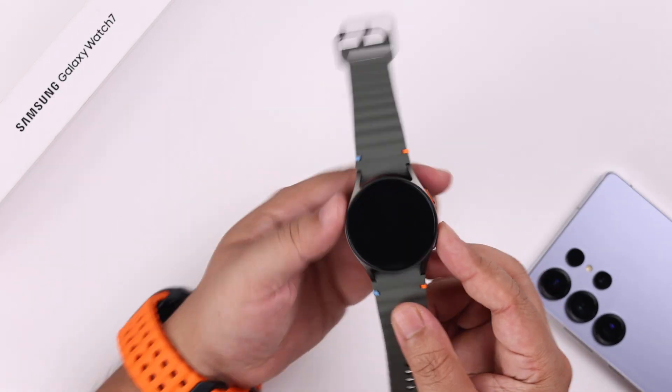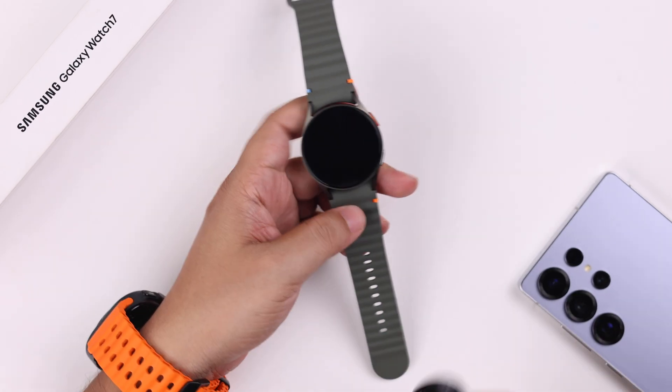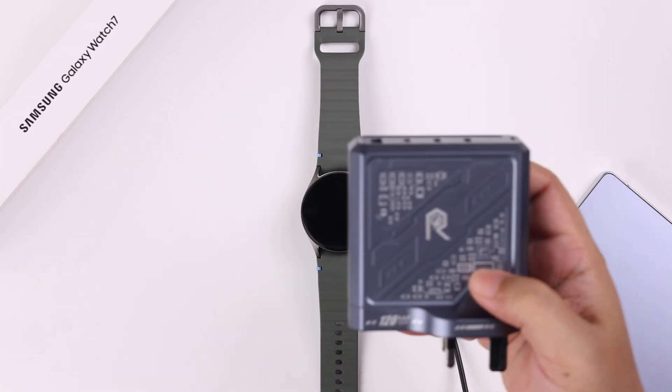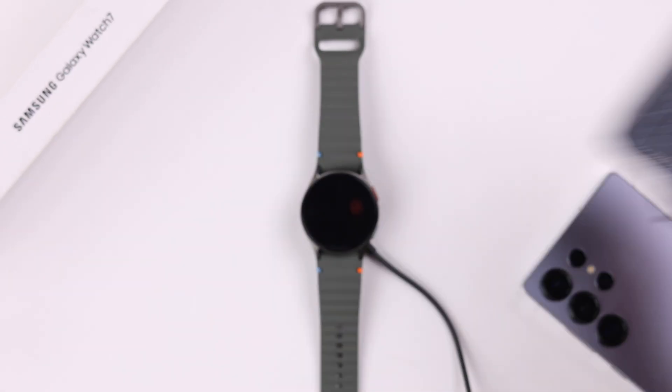Now let's say it did not solve your problem. Since the second most common reason for a device not powering on is battery draining, just leave it on charge. But before that, if you have a fast charger or a high watt adapter, use it to charge your watch.